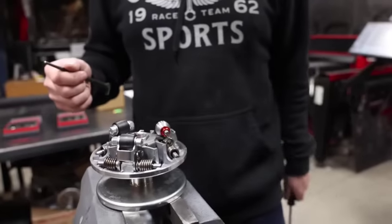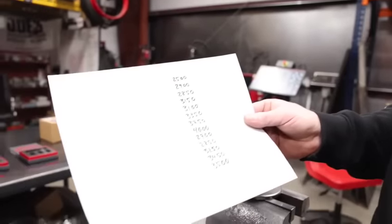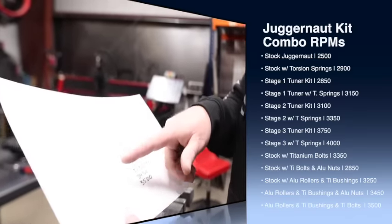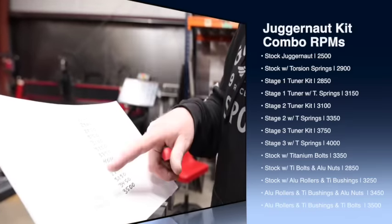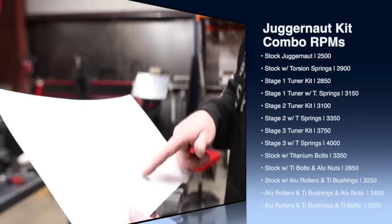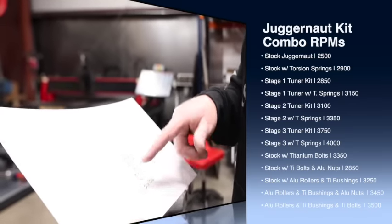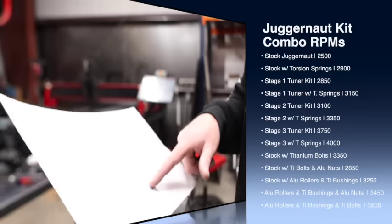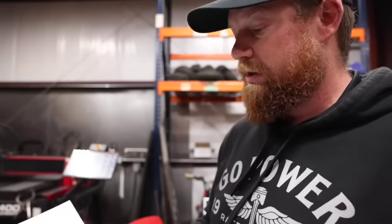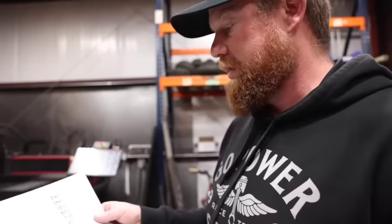What's cool about these kits is that if you bought tuner kit three, tuner kit two, and the springs, you can achieve every RPM on this list. We did a lot of testing one day where we did the stock driver with everything stock — all we did was add the titanium bolts and it gained us 200 RPM. On another setup we did aluminum rollers, titanium bushing, stock bolt, and aluminum nuts, and that gained us 3,450 RPM. With those kits and the springs you can get anything on this list and really dial in your bike exactly how you want it.